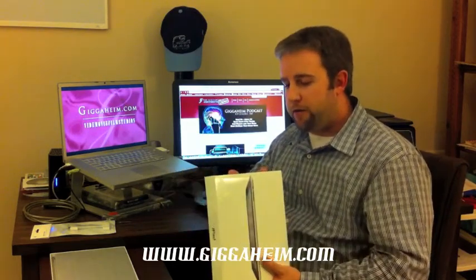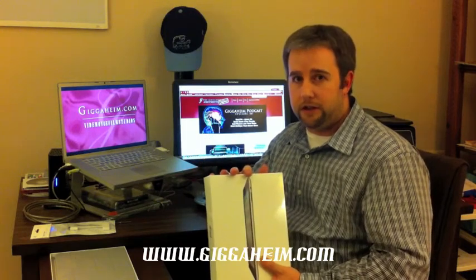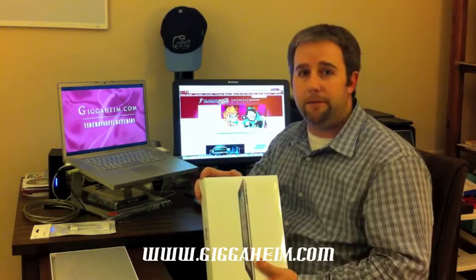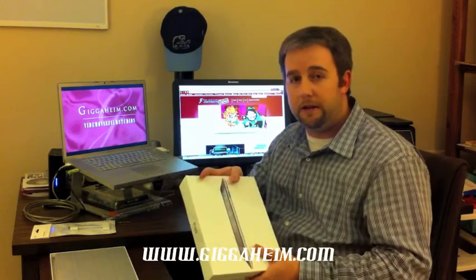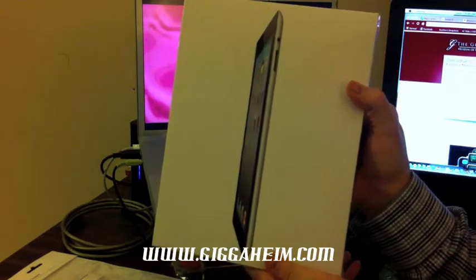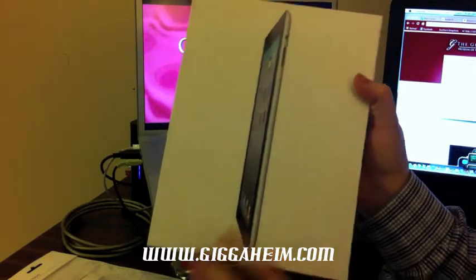We're going to be doing an unboxing for you. We're going to have some other video tests coming up in the next couple of days — original iPad versus iPad 2, and a number of speed contests and comparisons, things of that nature. But for now, let's get to the unboxing. We've actually got a total of three products to show you today, but right off the bat we're going to get to the real crowd pleaser — what everybody wants to see — the iPad 2.